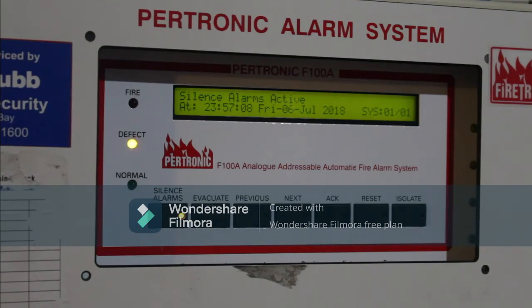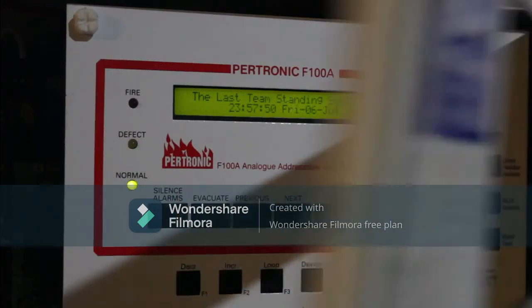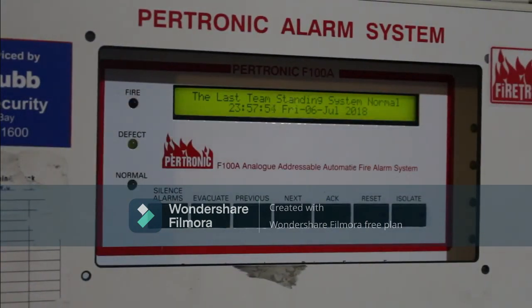Now that we've reset the pull station, we can go to the panel, open the door and reset the system. Since we've already pre-reset the system, we can just disable the silence alarms. System back to normal. Hope you guys enjoyed this quick video.